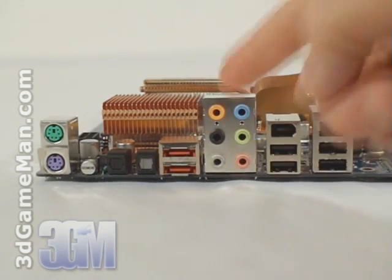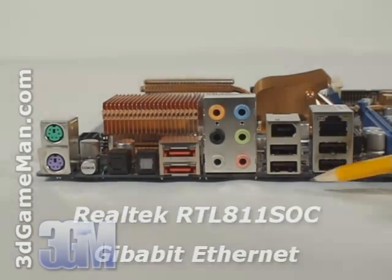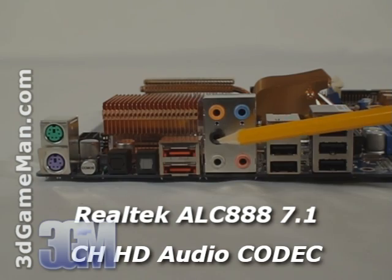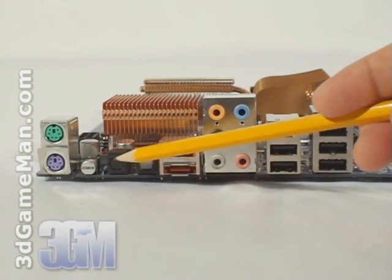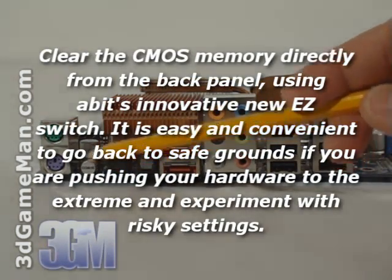The rear I/O panel on this motherboard includes a one gigabit LAN connection, four USB 2 ports, a firewire socket, 7.1 channel high definition audio, two external serial ATA ports, an optical fiber audio in and out, an external CMOS clearing switch, and the PS/2 ports.